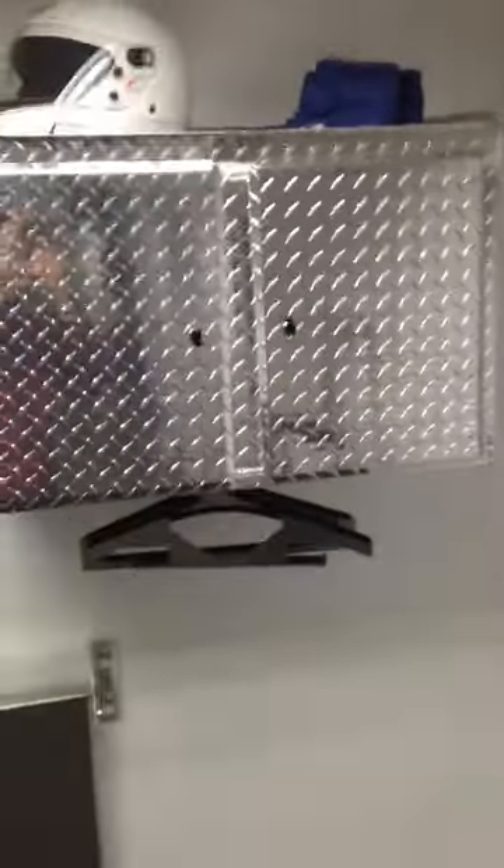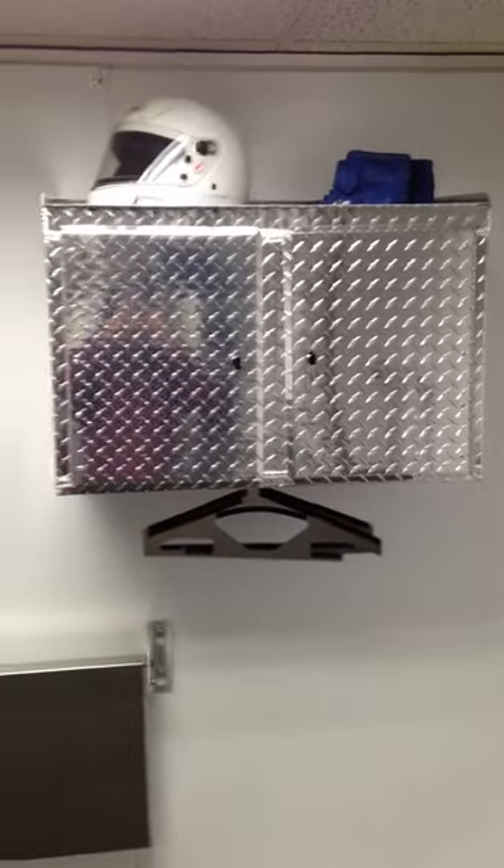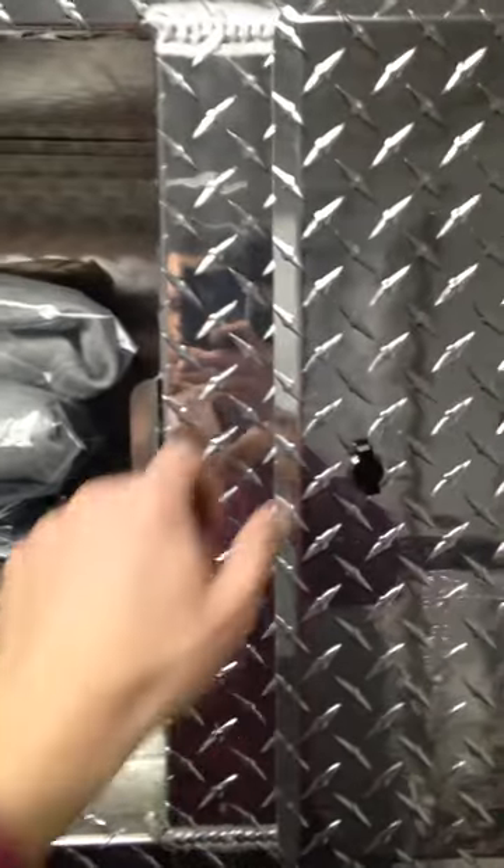Then you'll notice the two doors. Let's open up the cabinet and see what we see. We have simple latch turn knobs, heavy duty doors, and heavy duty hinges.